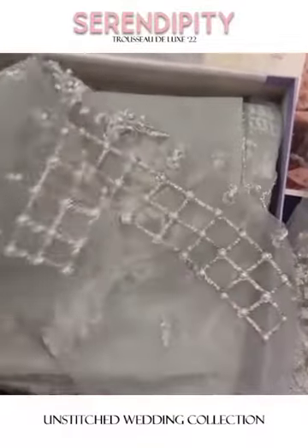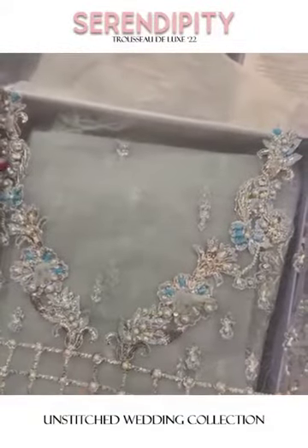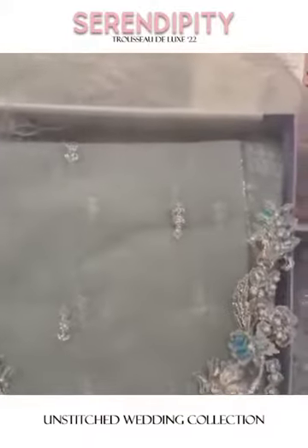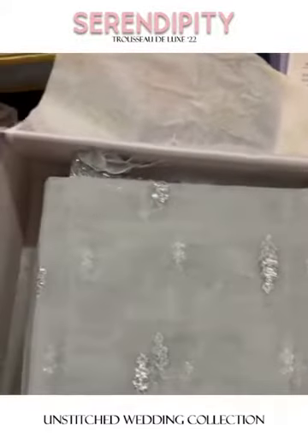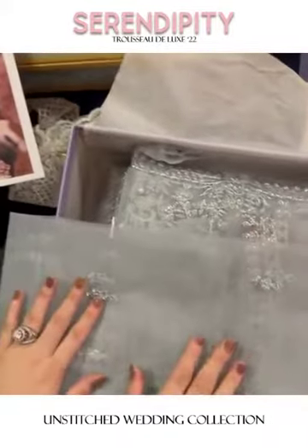This is the back bodice — you have heavy handwork throughout with the motifs, and of course the border finishing it. It is beautifully made into a pishwas style, and can also be worn as a straight shirt.